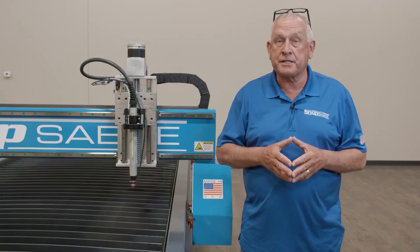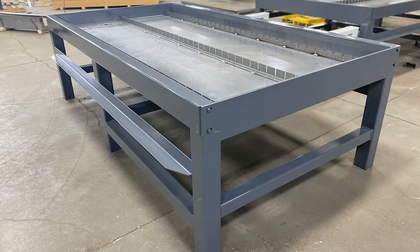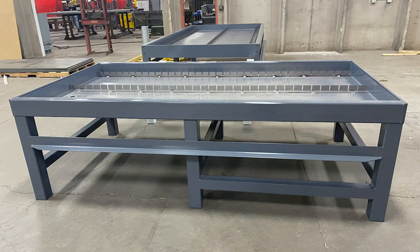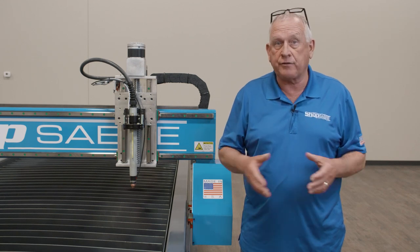Like all ShopSaber CNC Plasma machines, the Sidekick Series features an all-welded structural steel base frame. We do that because accuracy and cut quality are a function of the rigidity of the base frame.